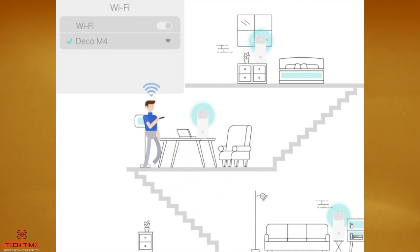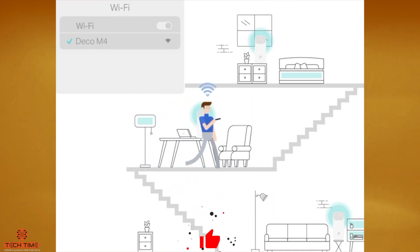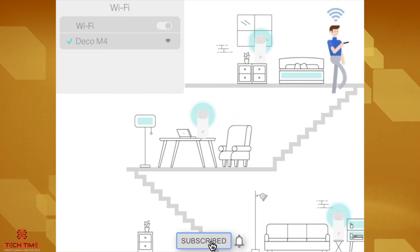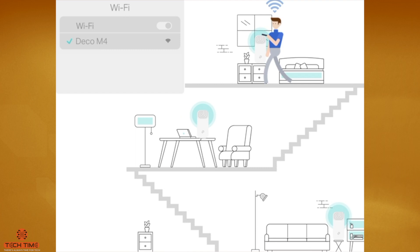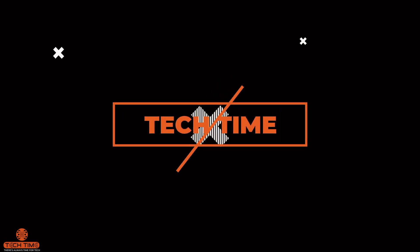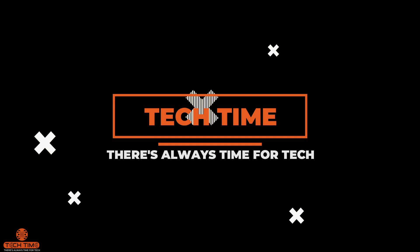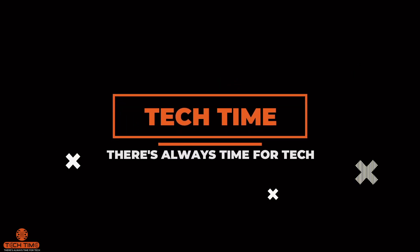That's it for this video. If you enjoyed it, click the like button, subscribe to the channel, and click the bell icon to be notified whenever we post a new video. Follow Tech Time on social media for regular updates — handles are in the description. Ask any questions about the Deco M4 in the comments and I'll try to answer them. Purchase links will also be in the description. I'm Gurpal, you've been watching Tech Time — see you in the next one.